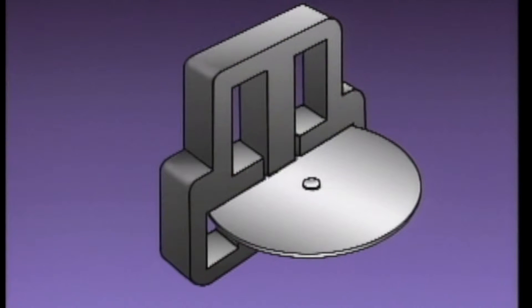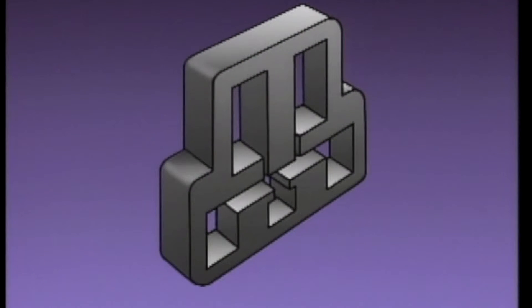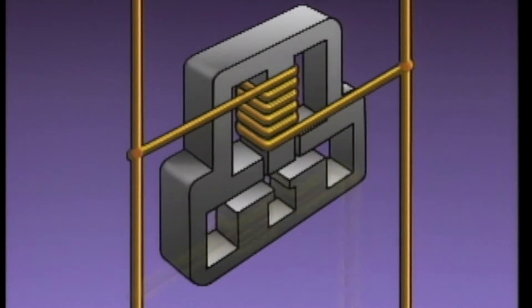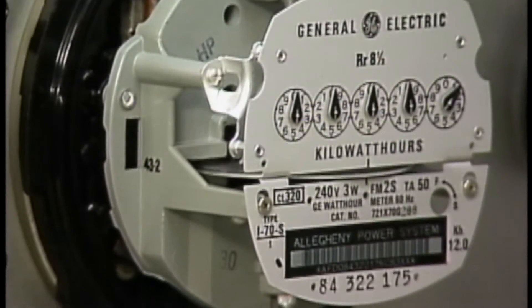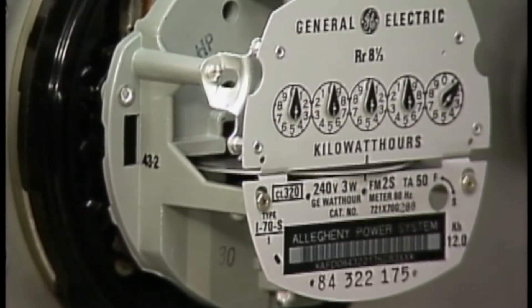This is a simplified illustration of a typical meter. Basically, a watt-hour meter is a small AC motor. In this meter, the stator consists of a laminated steel core, a voltage or potential coil, and a current coil. In operation, the rotor, or disc, turns in proportion to the amount of power being consumed. The number of times the disc turns is counted by the register, which is a set of gears that operates the meter dials.